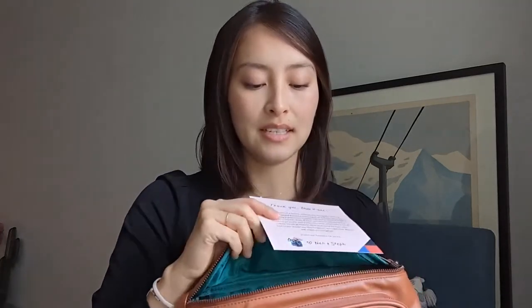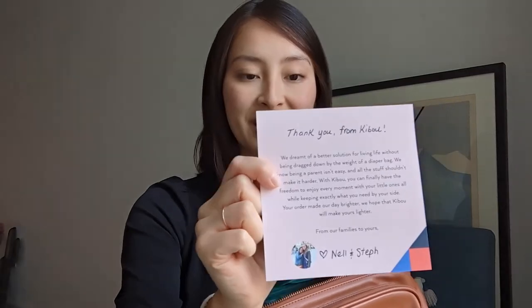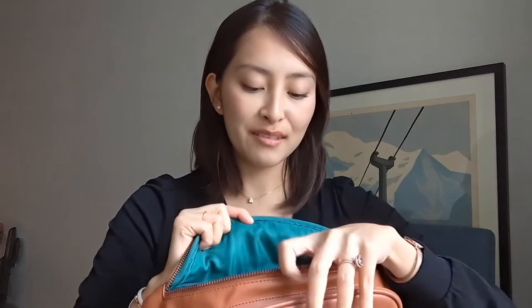In the main pocket we have a nice little card — a thank you card from the founders — and on the back it has a guide on how to use your Kibu and the different compartments and features. In the main compartment there's a nice bright interior color so you can see your items more easily. It has a key holder to keep your keys organized and an inner compartment to keep personal items safe. The main part of the compartment is very roomy — you can fit a few diapers, a change of clothing, pacifiers, and more.